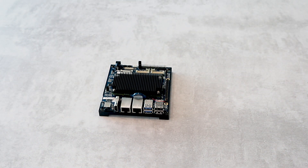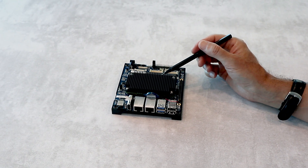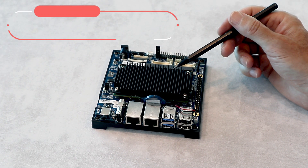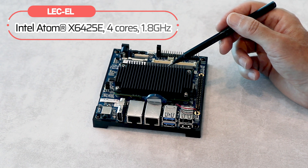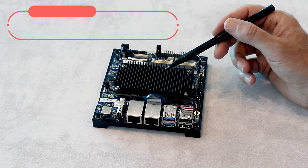So here we go. The smart module — the black EL module — is mounted on top of the carrier. The module is based on Intel Atom X6425E SO4, and it features 2 GB of memory and 64 GB of eMMC storage.